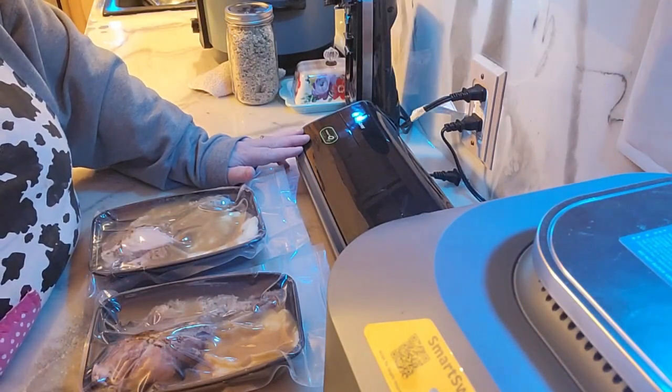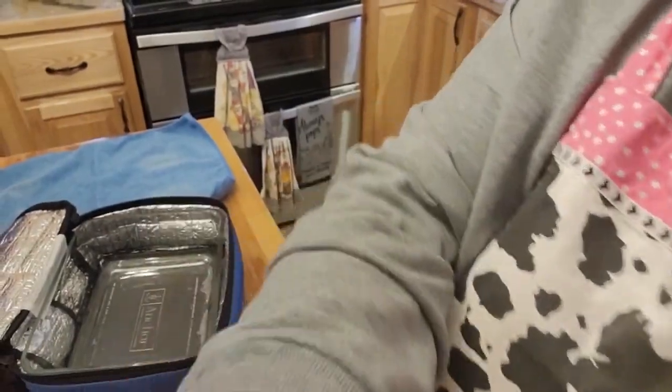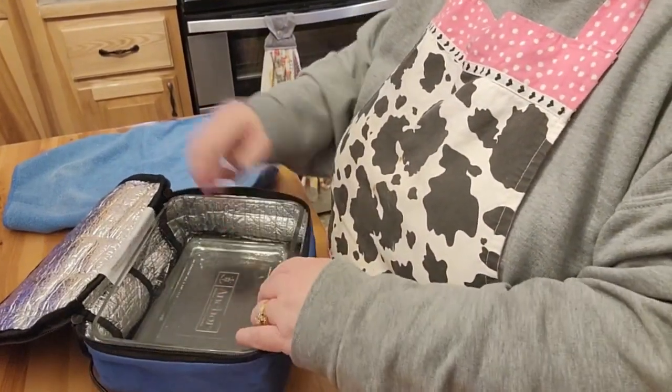Thank you very much for stopping by and have a very blessed and wonderful day. And I forgot to show you guys — I keep telling you about that too — but there is this Hot Logic Mini.